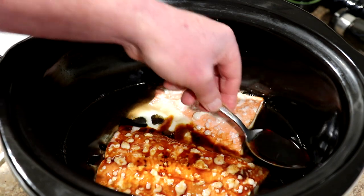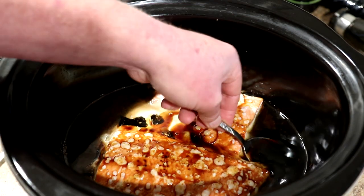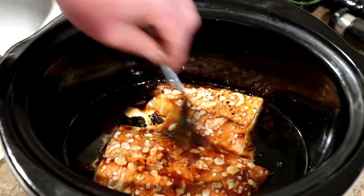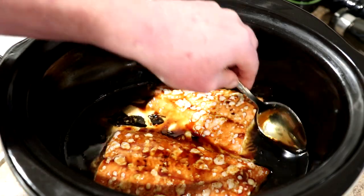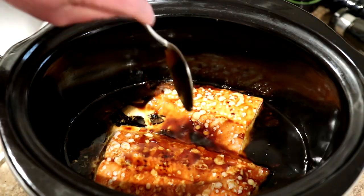Maybe I should have put it with the meat side down in the sauce because it kind of didn't get into the sauce very well. But I'm just going to let it sit here and marinate in the sauce for a few minutes and then we'll try it out.